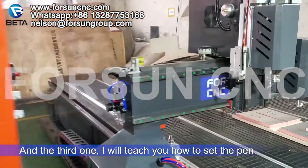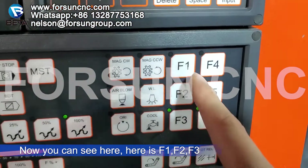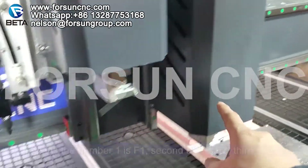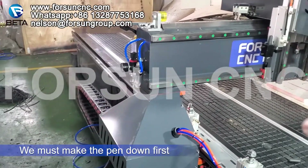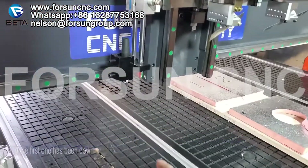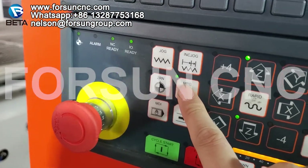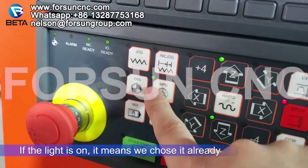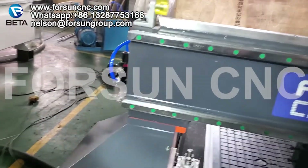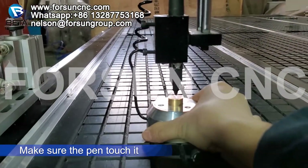The third step: I will teach you how to set the pen — how to set the pen coordinate into the system. Here you can see F1, F2, F3 — number one is F1, second is F2, third is F3. If we do the pen calibration, we must make the pen come down first. We choose F1. Now the third one is up and the second one is down. Now we choose MPG — if the light is on it means we have selected it. Then we use the hand wheel to move until the pen touches the surface.